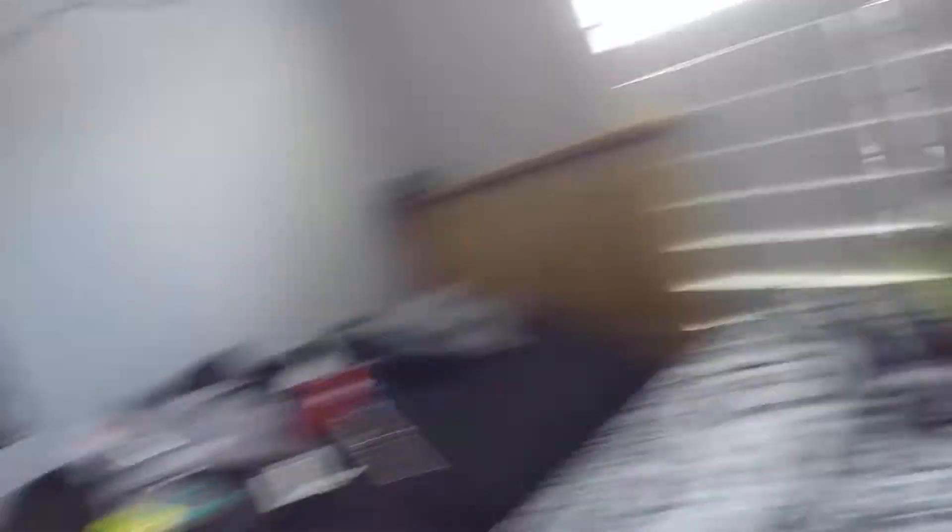There's the mounting thing right there — we're gonna put it on my brother's helmet and then we're gonna go motor dirt biking. I just wanted to update y'all, and I'm sorry for not making a video in a while. Most of y'all thought I quit, but I'm not.